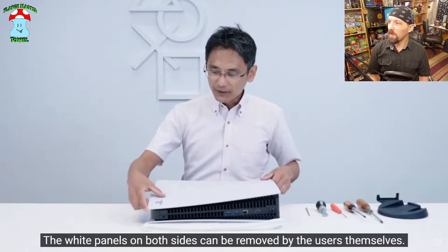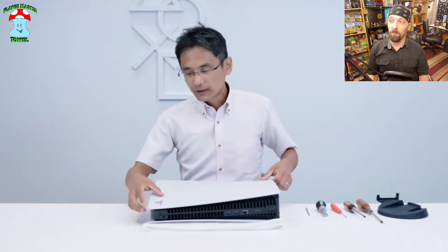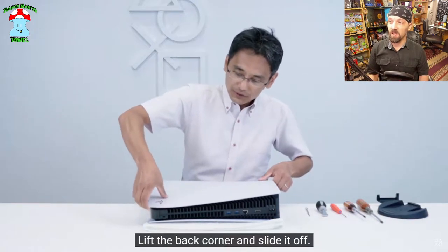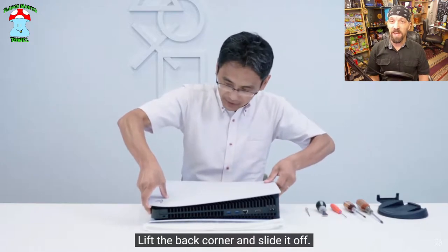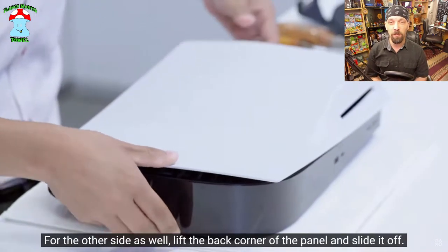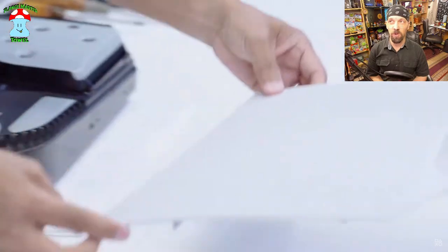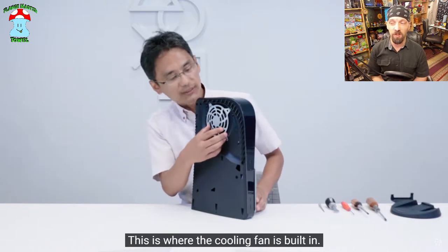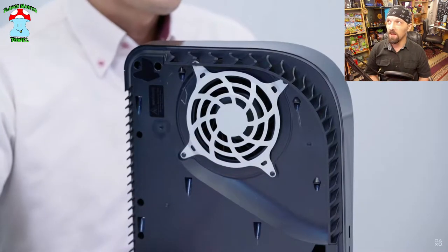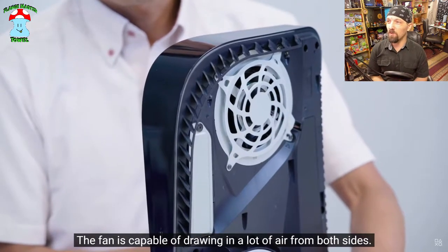The panel removal is freaking amazing — it's nice and easy to remove. I totally predict that people are going to remove these side panels, take measurements of all the clips and everything, and we're going to wind up with custom side panels you can buy, which is great. I don't like the white two-tone design, so as soon as I can get a dbrand skin or replacement panels — hopefully Sony will also do their own panels.